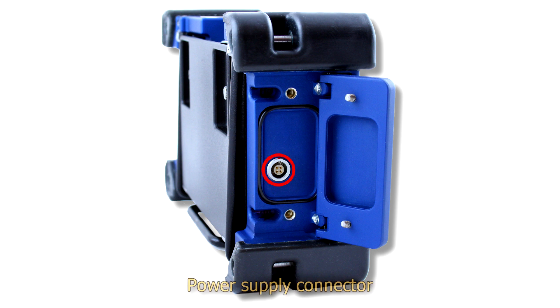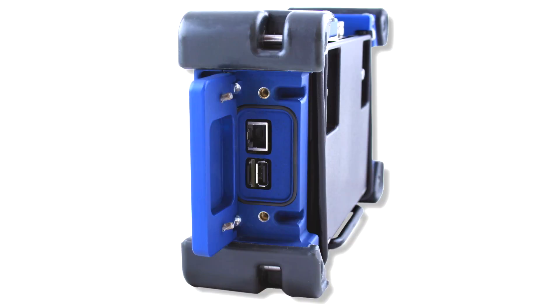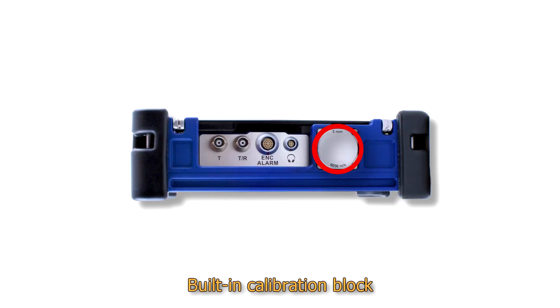On the left panel is the raw power supply connector. On the right panel we can find the raw power supply connector for service purposes, a USB-A port for connection of external devices, and a microSD memory card port. On the top panel, a built-in calibration block is placed, with the same thickness as in Sonocon B.